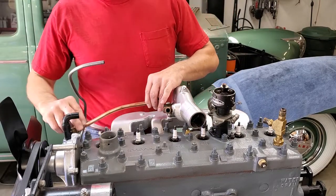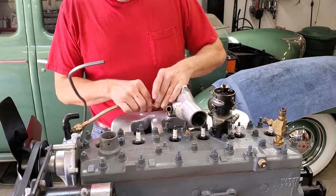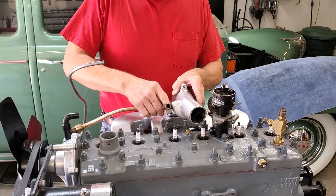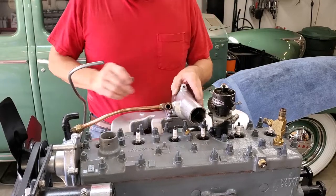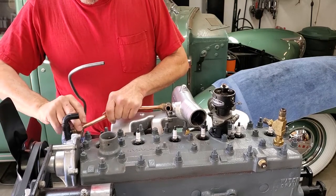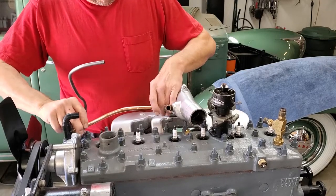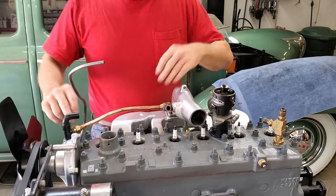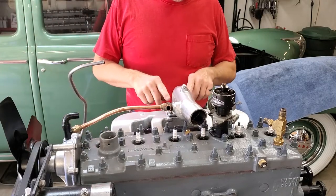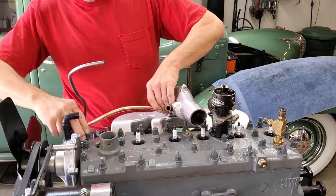Next step is to start your water tube here. This is one of the reasons we don't want to fasten the crossover tube in entirely to start with — we've got to get the water tube in here. Being metal, it's not going to bend like a rubber hose, and it's got to fit between these two points. So get that started in here now. At this point you can actually fasten the supercharger crossover tube down. You'll later have to remove the two outside bolts to put in the air cleaner bracket and put them back, but for now you can fasten it all down.